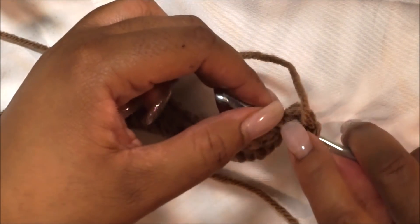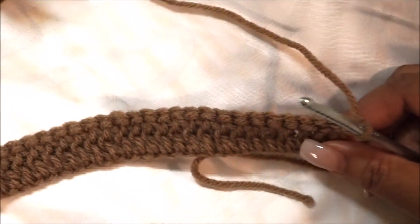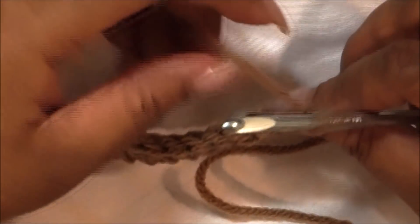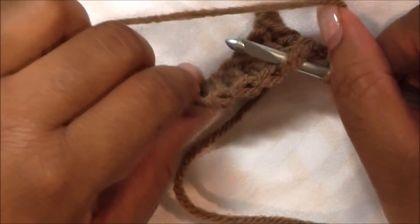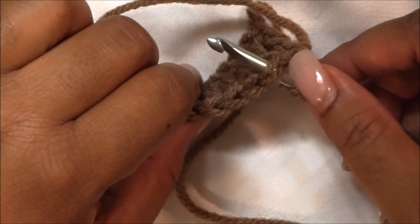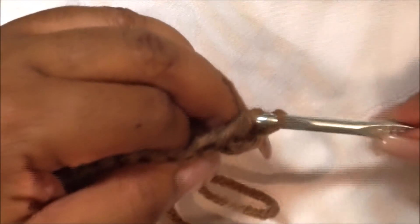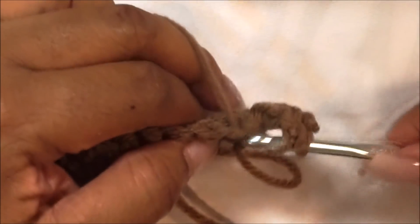You will see the V on top. Go underneath that stitch — yarn over, going into the second chain from the hook, insert it right underneath. You should see the V on top. Then yarn over, pull through — there are three loops — yarn over, pull through the first two, yarn over, pull through the second two. That's your second double crochet, going underneath the stitch.